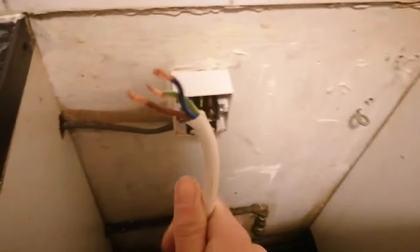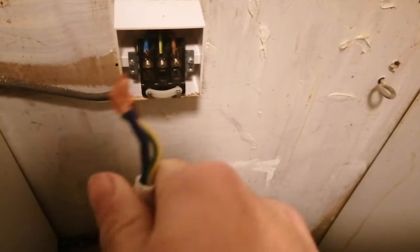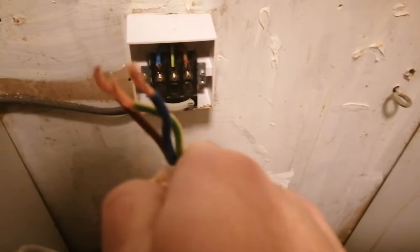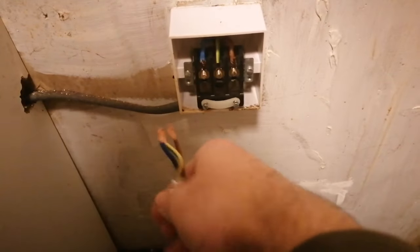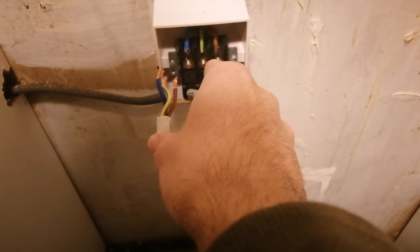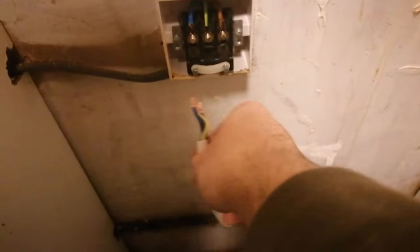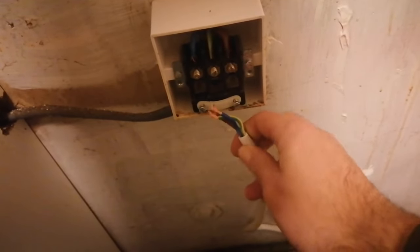With the fuse board off there's no danger, and it's a simple job. Get your wire and you're just matching colors — you've got brown, blue, and yellow-green, which are live, neutral, and earth. You're just matching up with what's already in the socket: brown goes to brown which is live, green-yellow is earth, and blue is neutral.